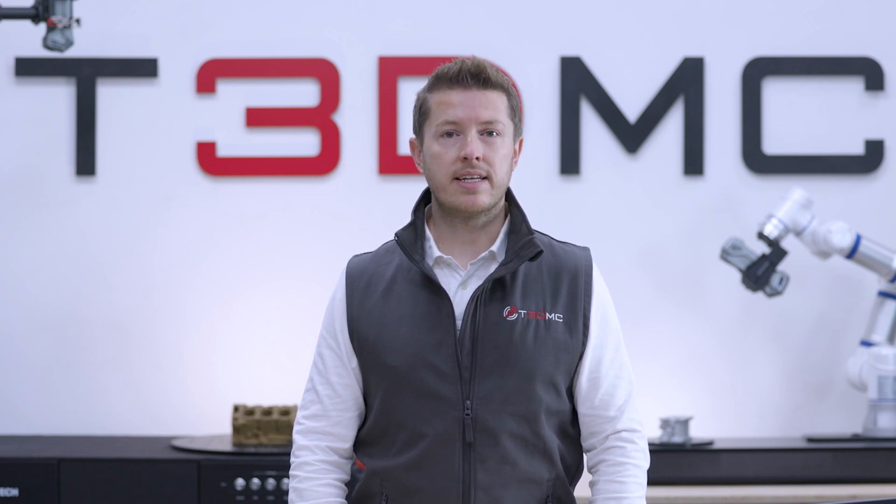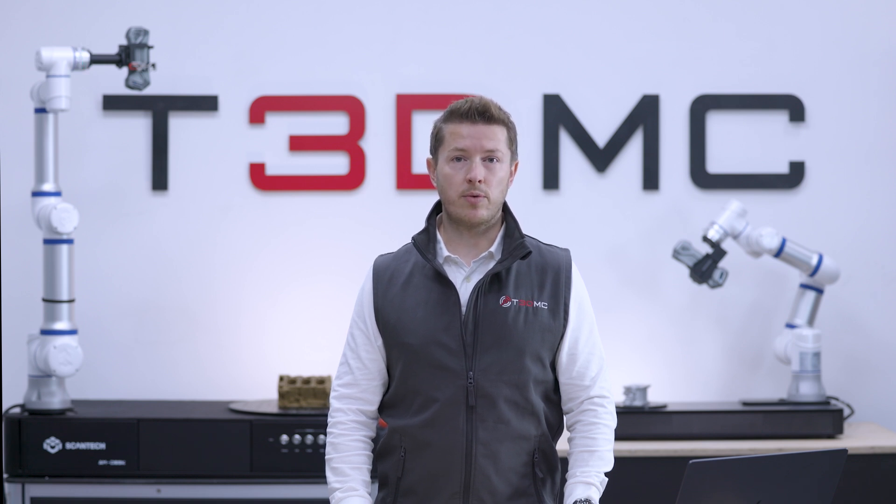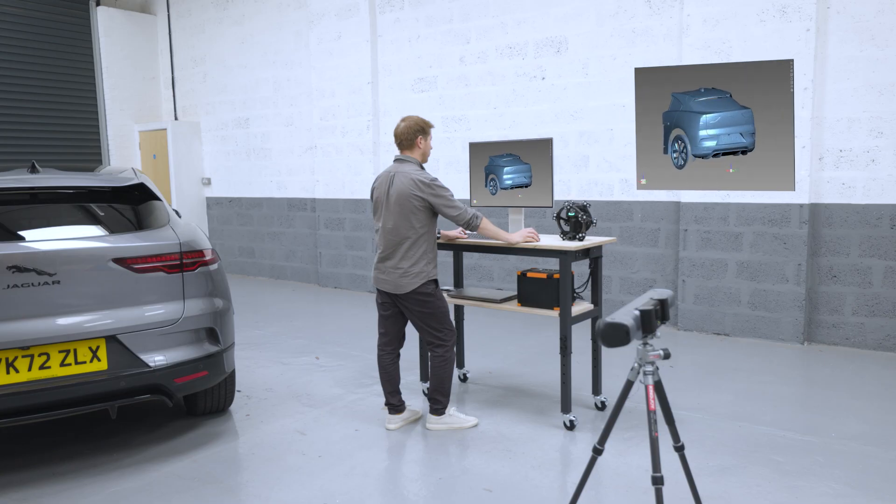So if you're looking to take your 3D scanning capabilities to the next level, the Scantec NimbleTrack is your perfect companion. Experience the future of 3D scanning technology today and see the difference for yourself. Contact one of our team and we'll be happy to give you more information. Thanks for watching and happy scanning!